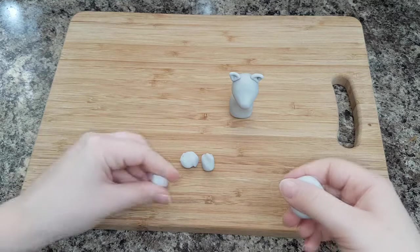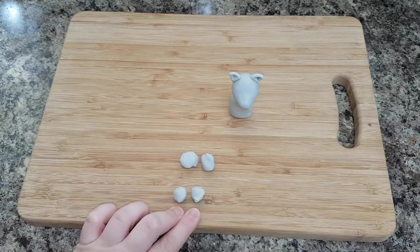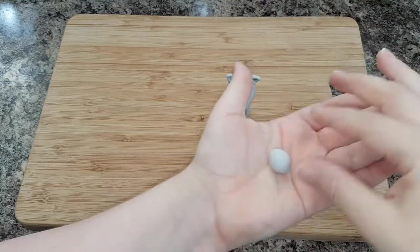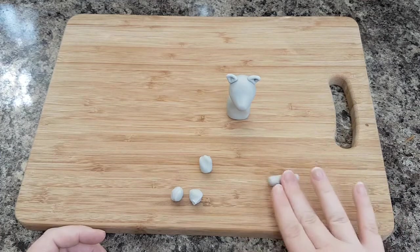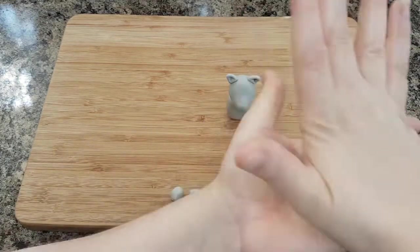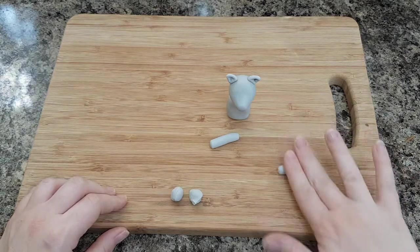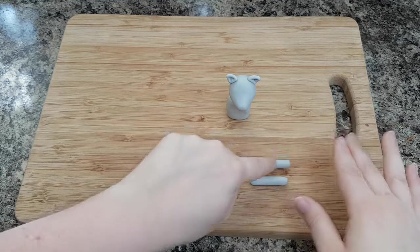Take four balls of icing. You want two to be slightly smaller than the other two — the slightly smaller ones are going to create your front legs and the slightly bigger ones are going to create the back legs. Then roll these into sausages, making sure the sausages are about the same length.